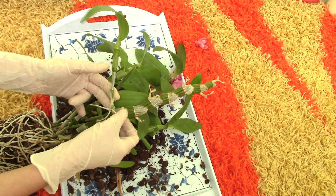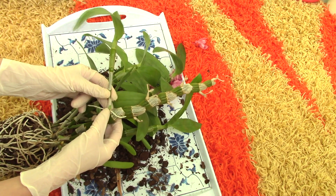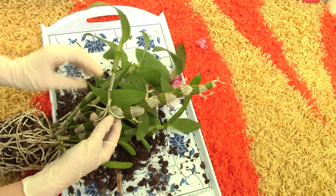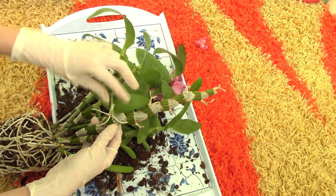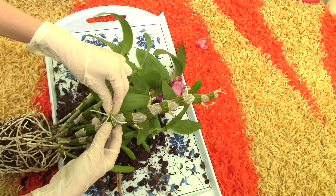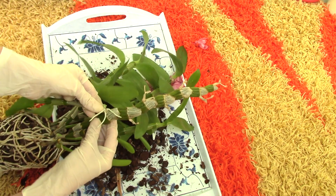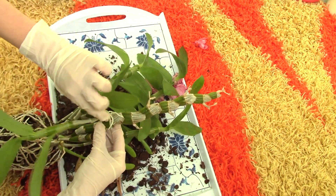What you want to do is keep the roots of the keiki, so try not to damage these roots. Also, if you see that the keiki has a new growth, try to be gentle with it. I would have preferred this keiki not to have the growth, but I'll do my best to remove it. Grab the keiki by the base — you don't want to grab it from up here because it might snap. Grab it as close to the base as possible, and then just twist.